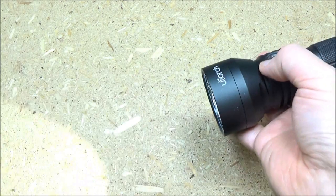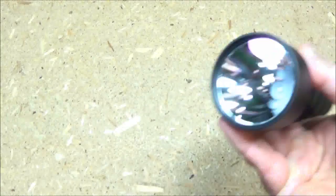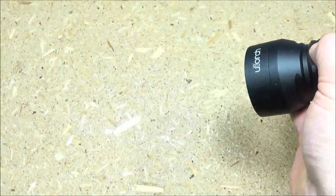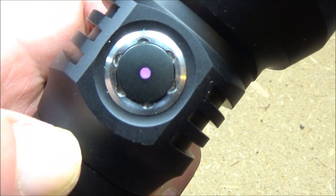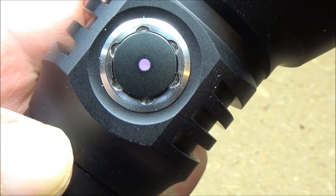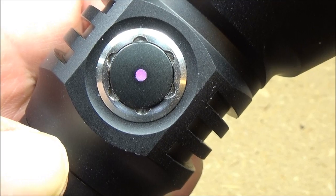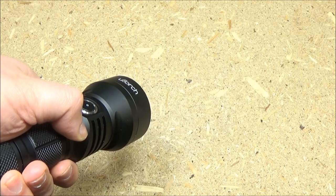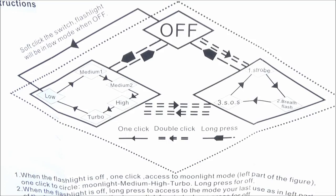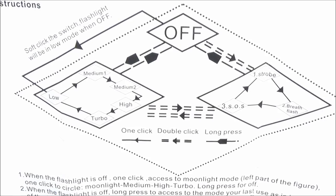Strobe warning — double tap will bring you the strobe. From there, if you tap again, you get to what they call breathing mode, where the indicator light will slowly fade in and out. And from there, if you press it again, you get to Morse code SOS flashing mode, which lets you signal for help.